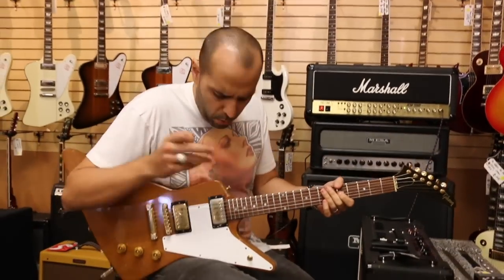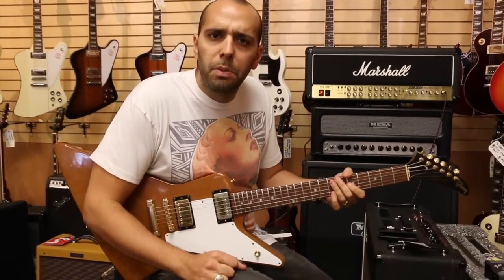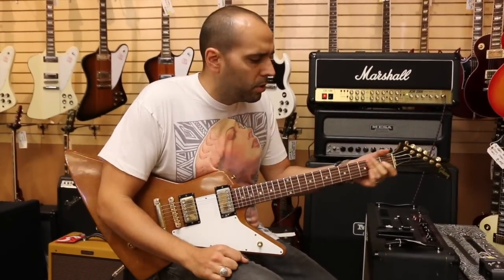Cool. Moving on — why don't we go into the middle position here. This is going to be a combination of those two pickups together. I'll let you hear what those two sound like together.